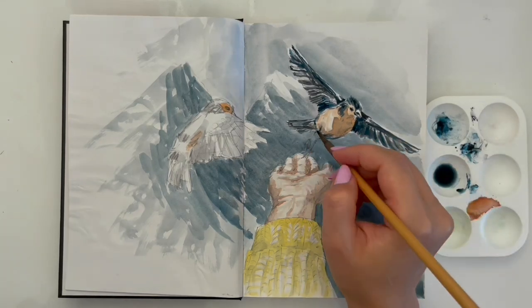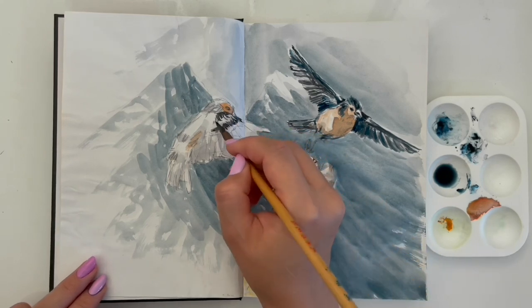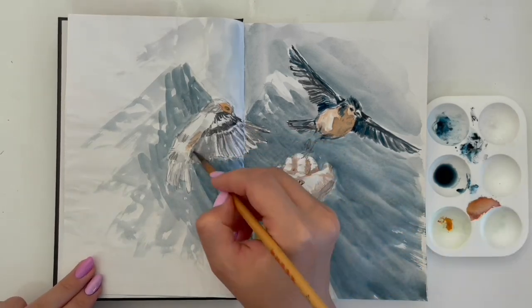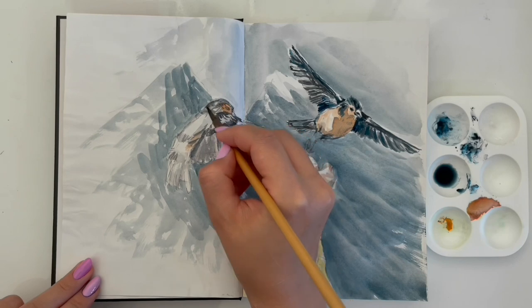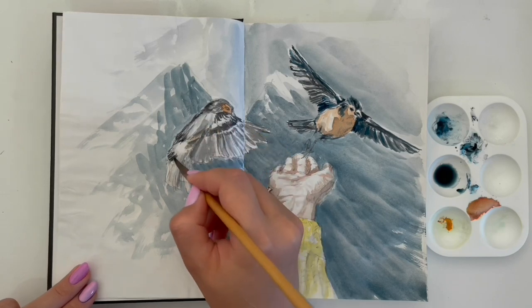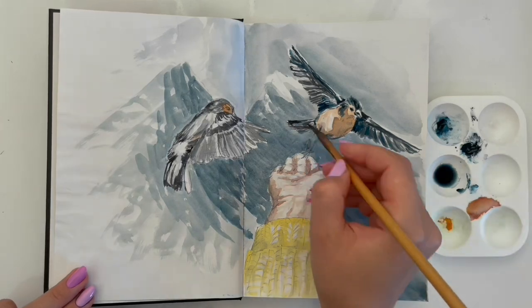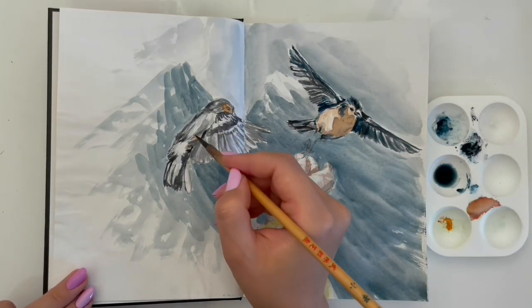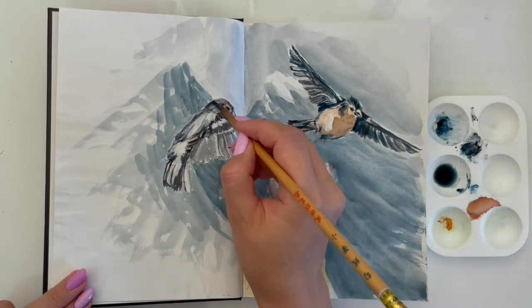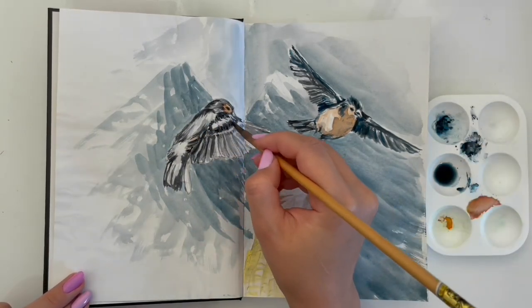With drawing birds, I need to concentrate on small details and put a lot of shading. This work with small details takes time.